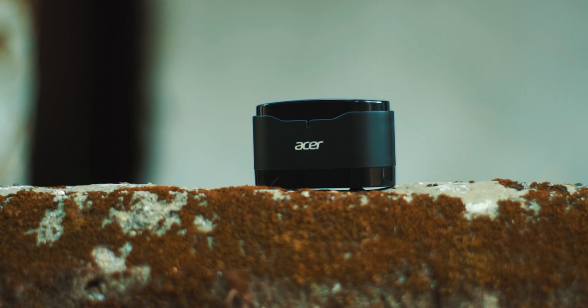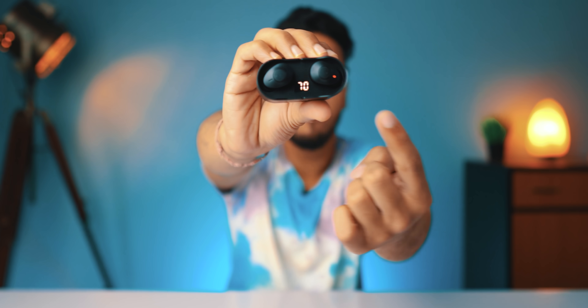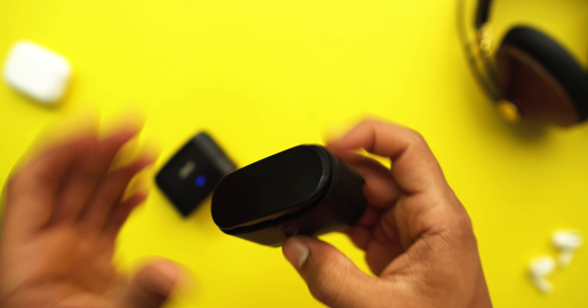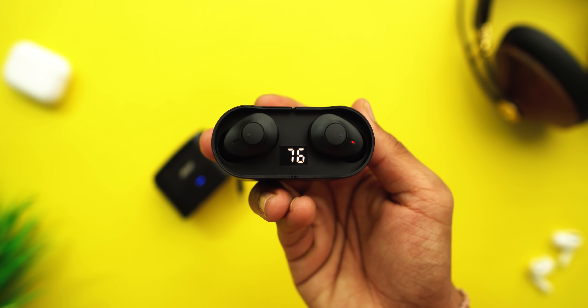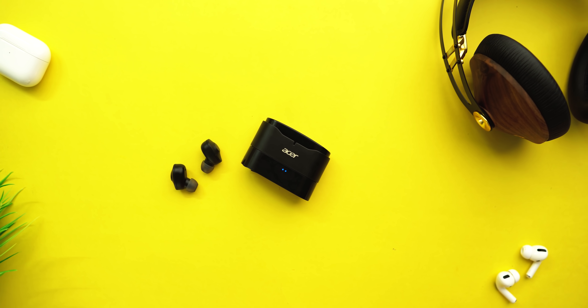You don't need much space and can easily carry it around in your pocket. One thing I really liked about the charging case is the charging indicator. You can see directly through the case how much charge the earphones have, which is a really cool feature if you're heading out and want to know whether your earphones are ready for your journey.